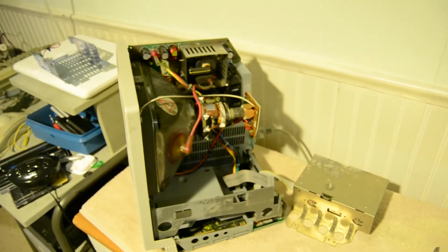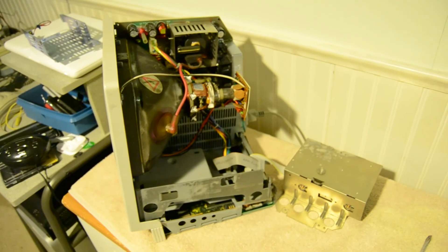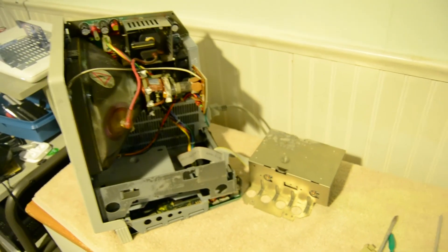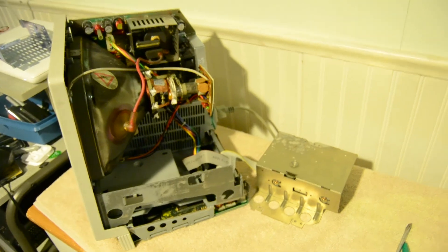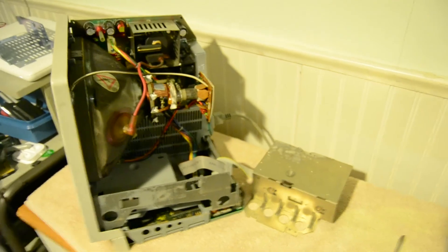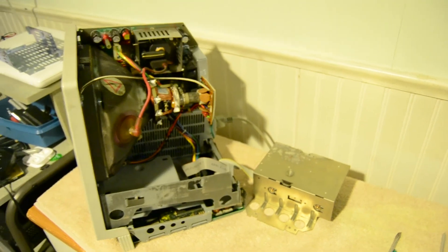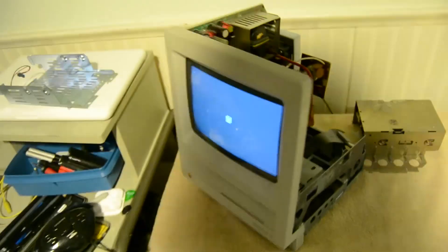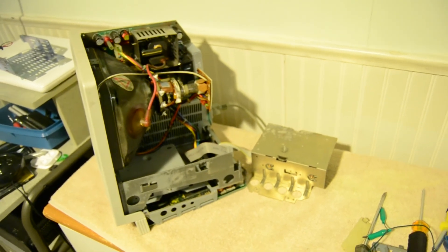The CRT works, so I just need to figure out what's wrong with the analog board. Once that's done I can get a system disk and see if the logic board works too. This computer isn't as dead as I thought - there's a real chance for it to work again. This has been Colonial Puppet - hope you enjoyed part two of this restoration video. Have a good day.